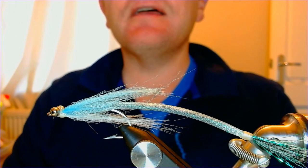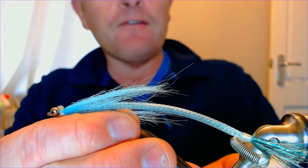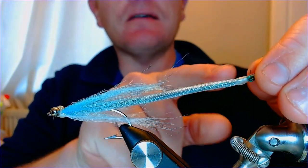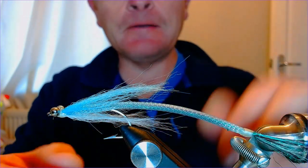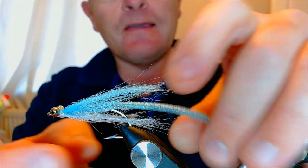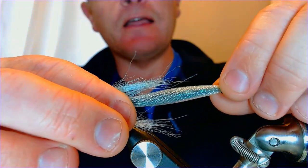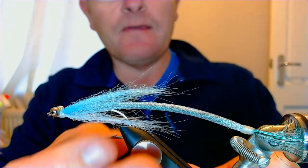First thing we need to do to make this fly is construct the body - we kind of tie this fly backwards really. We start by tying the body, and the body material is this hard tubing - predator tube. You can get it under all sorts of different names, but this is a piece of hard tubing.